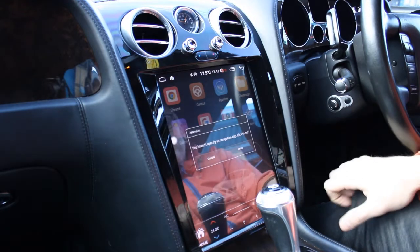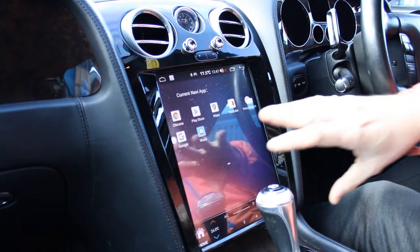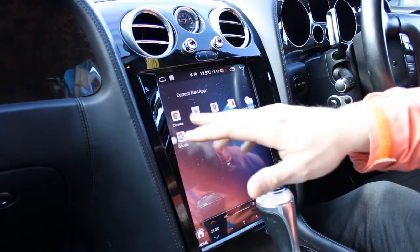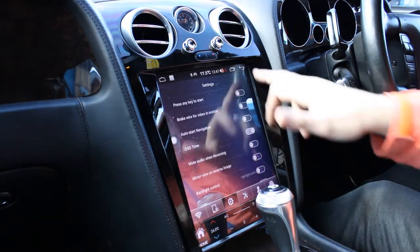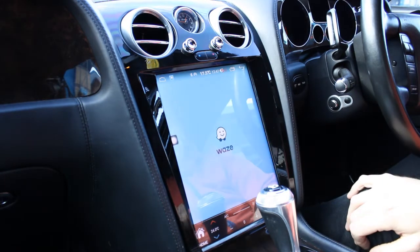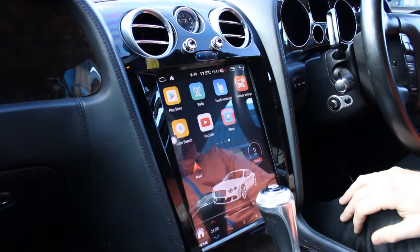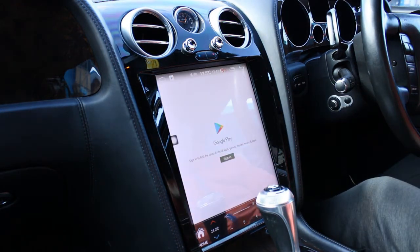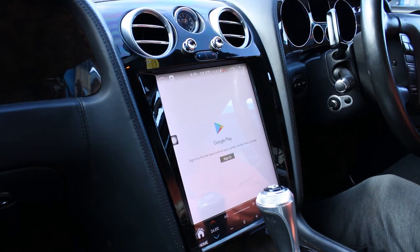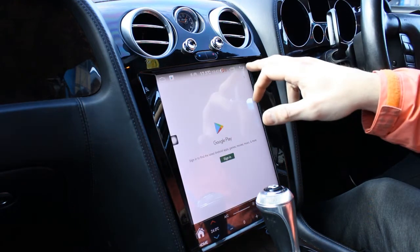Navigation means you can download any map applications and your software goes in here. We've already downloaded one previously — if we set it and press Navi, you'll see that Waze now starts. The Play Store needs to be signed in by the customer. We've already preloaded some apps on our own account but signed back out for obvious reasons — you can sign in with your own Google Play account and then have access to the Play Store to download all your applications.